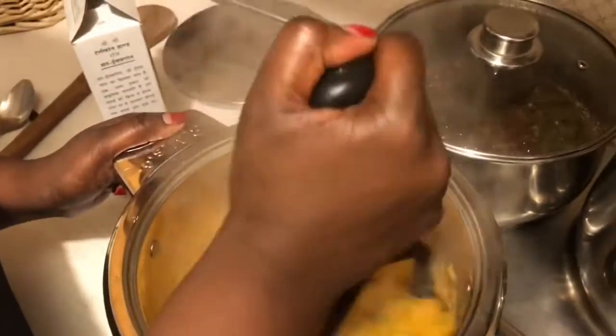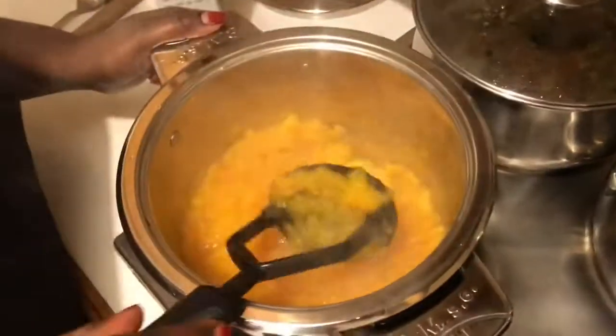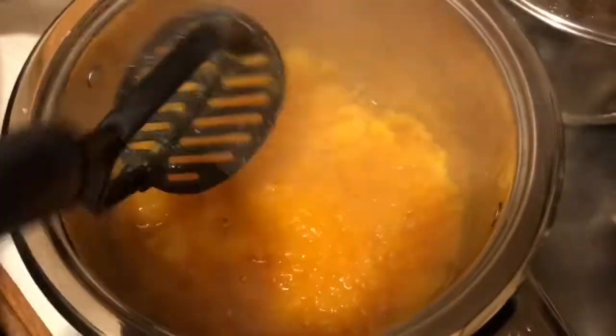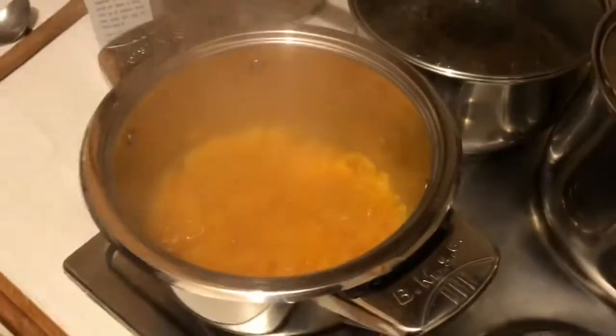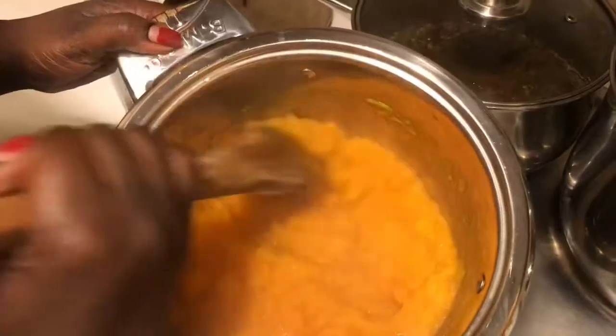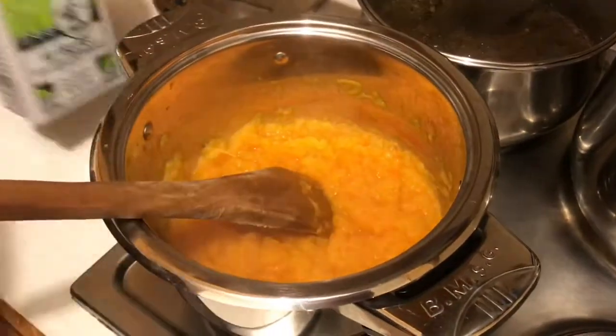I've mashed it up and this is what it's going to look like. You just use a masher, and if you don't have a masher just use a fork — that should be fine. This is what it should look like as soon as you've done that.